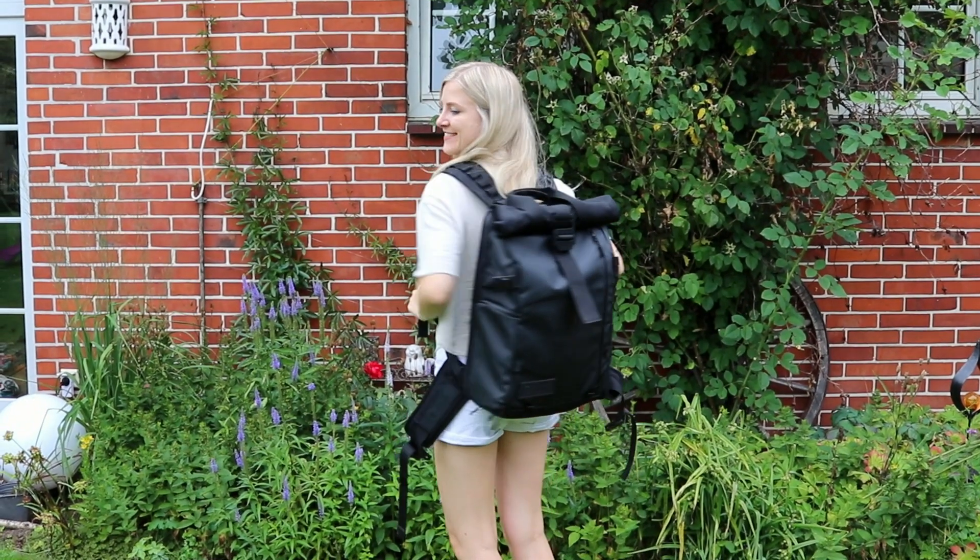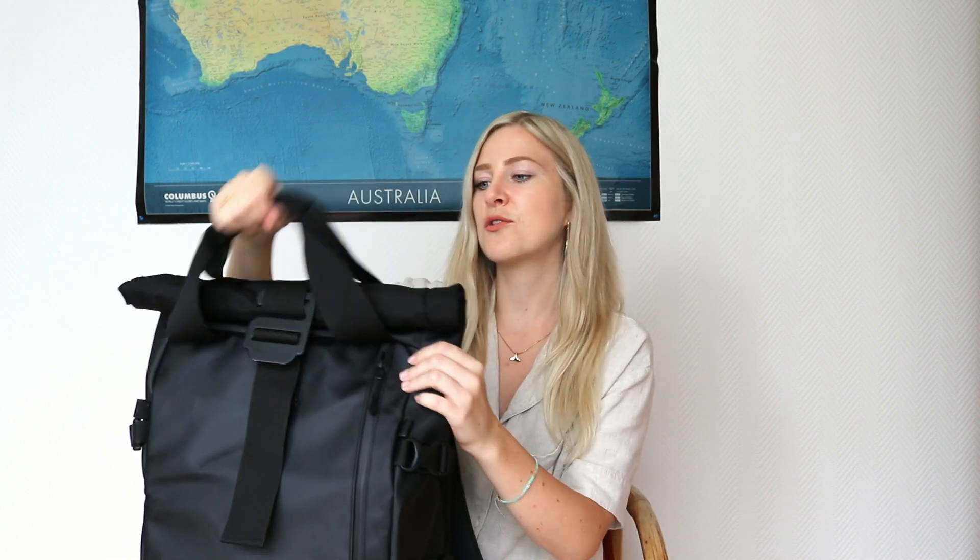This is a Wander backpack designed by two guys from New Zealand. What I really love about it is that it's a mix of a photography bag and a travel backpack, because most photography bags don't have space for personal items like clothes or snacks, and most travel backpacks don't have space for photography gear. This backpack is the mix of both.